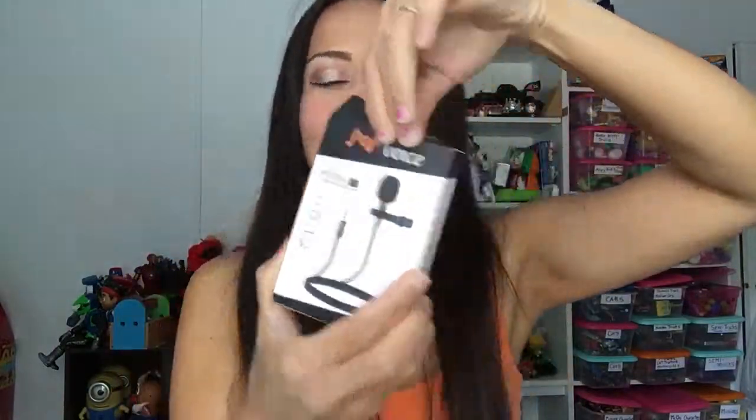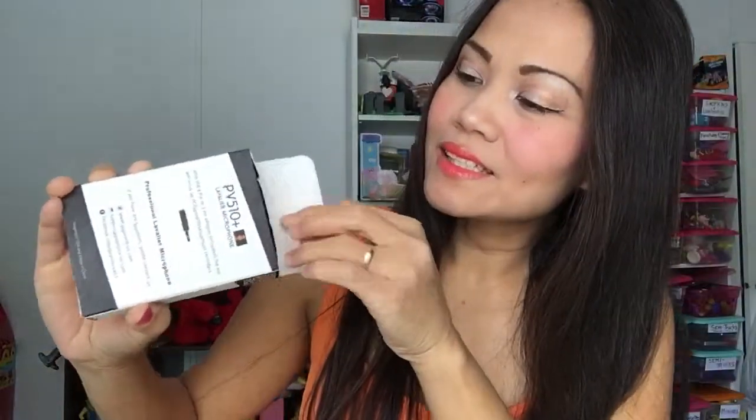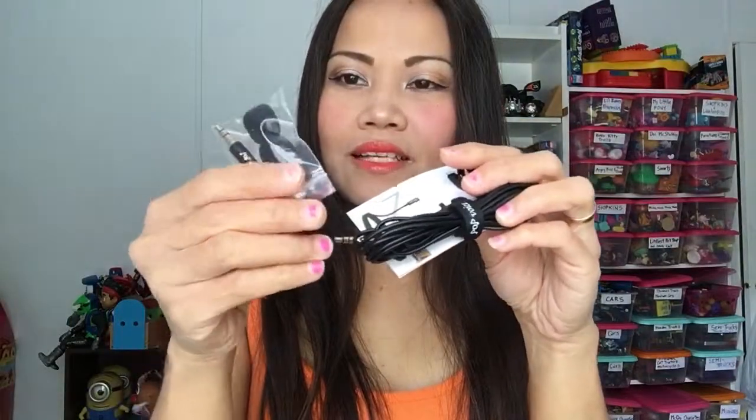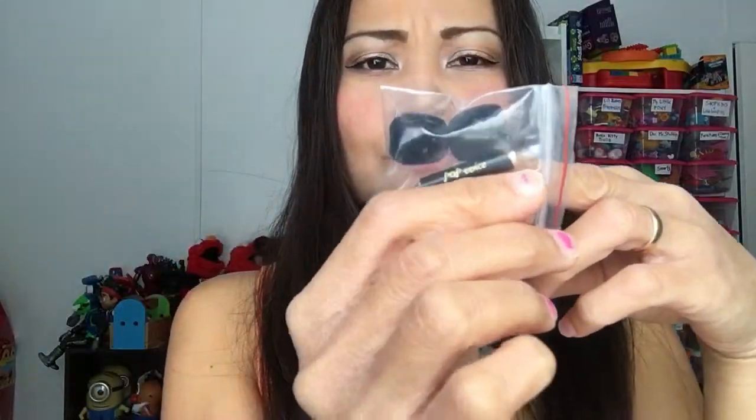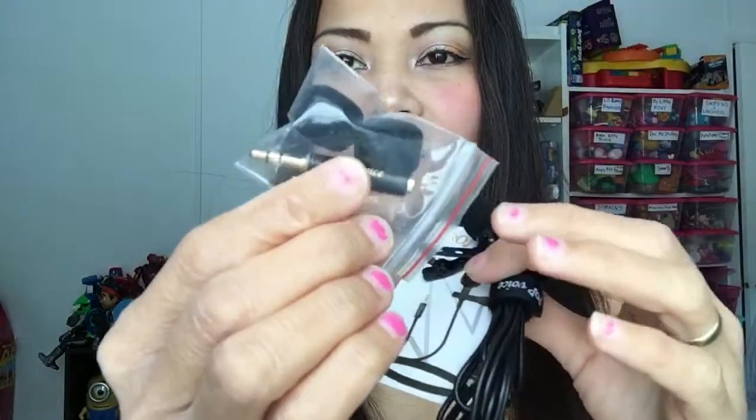Of course you can open this. That's a cute pouch right there for storage. And let's see — this comes with an additional filter, and then there's an adapter.